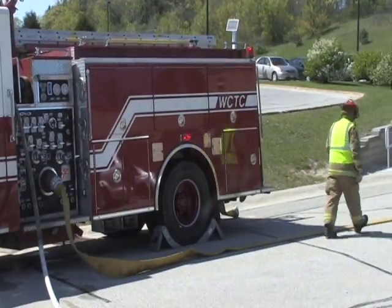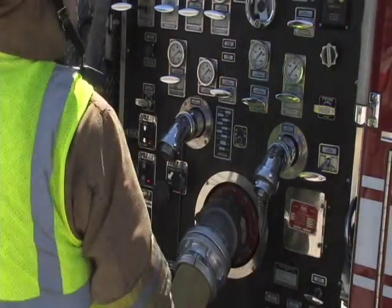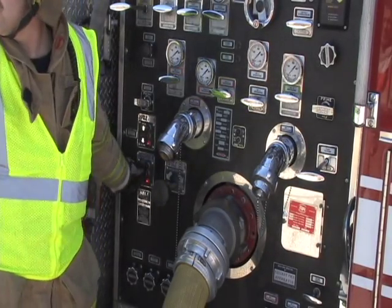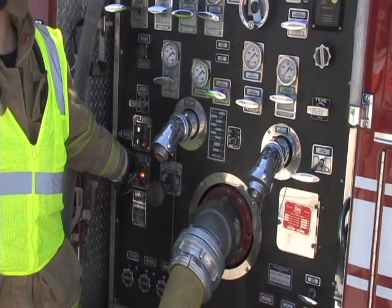For step ten, walk to the hydrant, prep and charge the line. When staffing allows, this step is performed by a firefighter left at the hydrant during the initial deployment. In step eleven, the operator will change over to the supply.